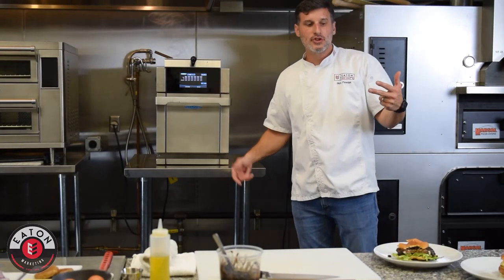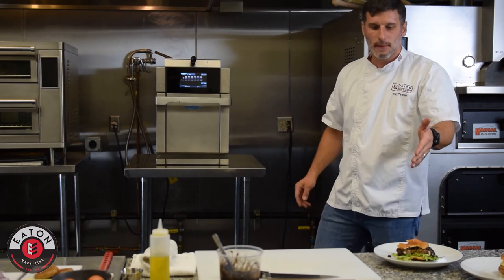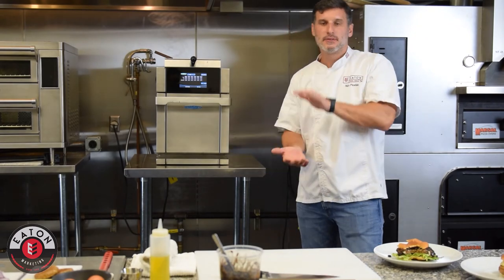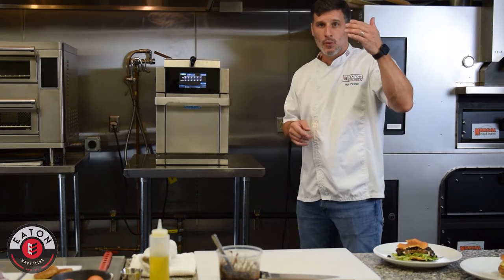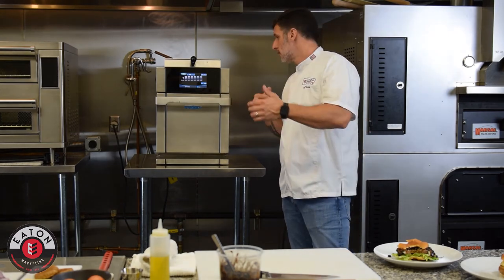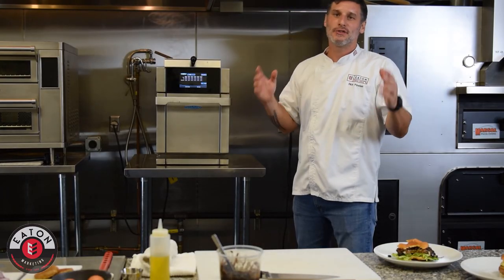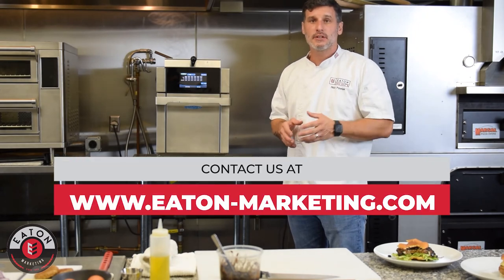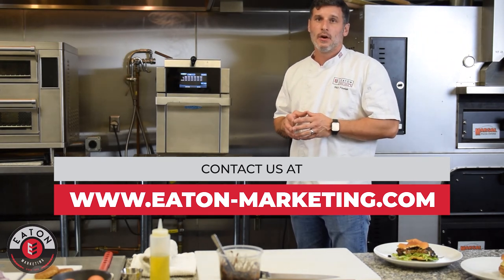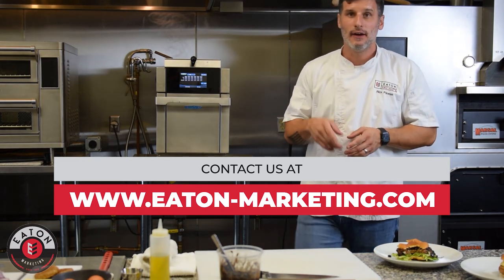So we just knocked out two items in less than five minutes total — a breakfast sandwich in less than two minutes and a vegetarian burger in less than three minutes. Throughput. High-throughput cooking. Keep your ticket times down. Everybody's in a hurry nowadays — when you need stuff on the fly, this is definitely the way to go. Check out the Eco. It's the smallest unit in the bunch, but man, it packs a punch. Thanks so much for joining us in the kitchen today. This is Chef Rick with Eaton Marketing. If you have any questions or concerns about the unit or want further information, reach out at ChefRick@EatonMarketing.com or EatonMarketing.com. We're more than happy to get a sales rep out to you as soon as possible. Have a good one, take care.